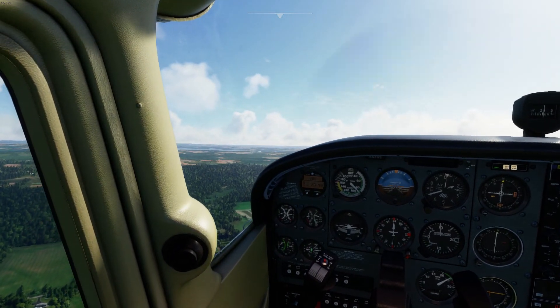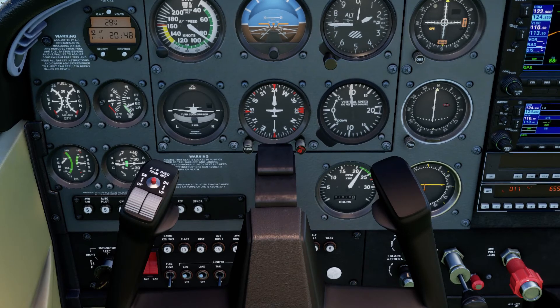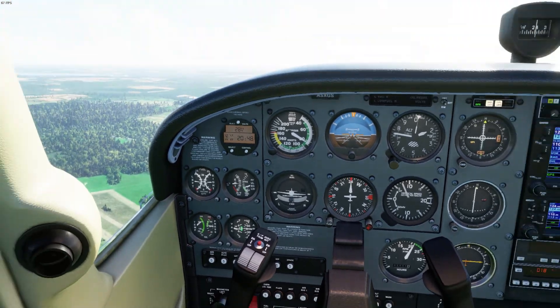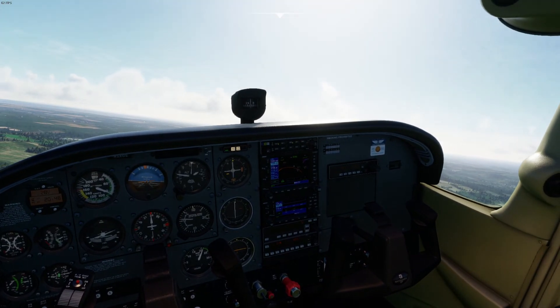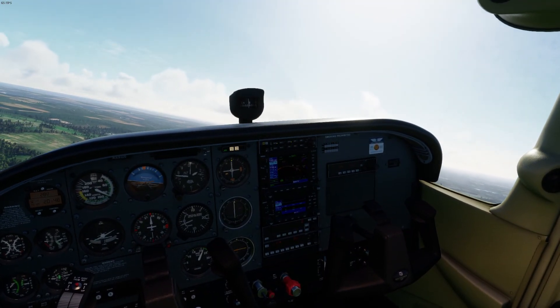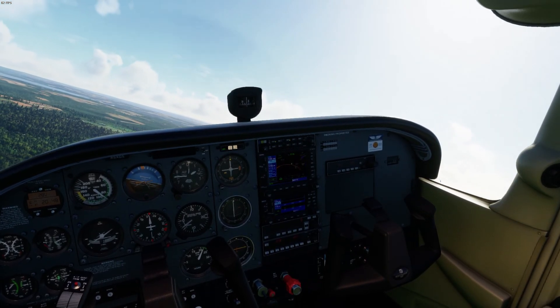Coming up on pattern altitude. Time to throttle back to 2100 RPM for our downwind. You don't change the traffic pattern much for a short field takeoff. Marcellus traffic, this is Cessna X-Ray Golf Sierra, downwind runway 33, Marcellus.